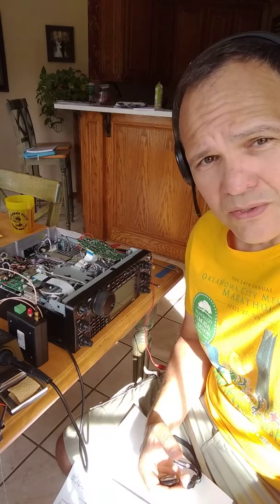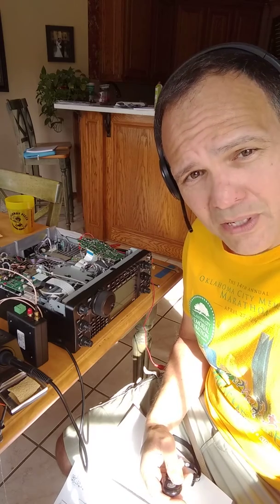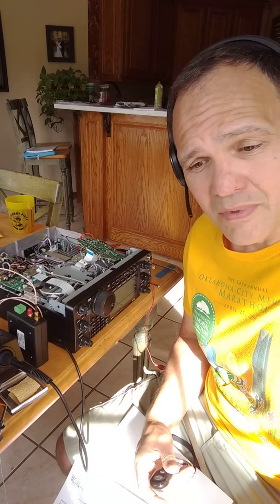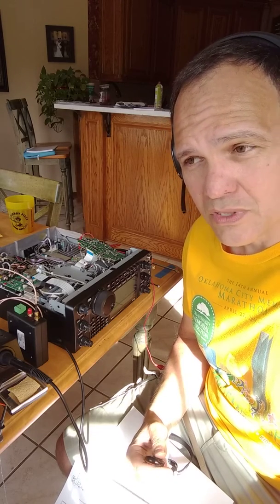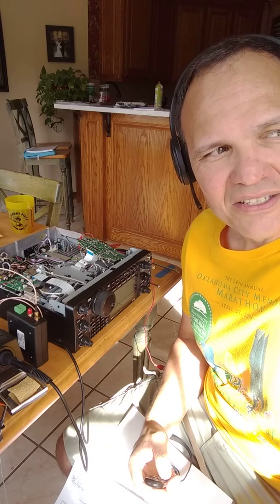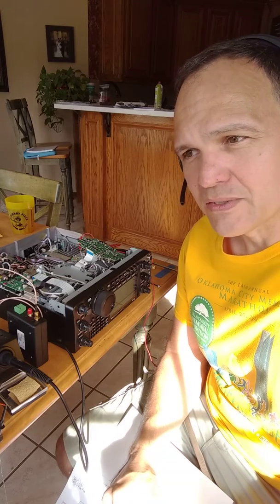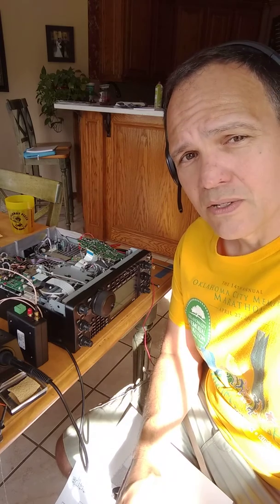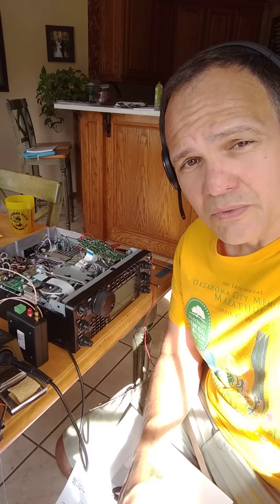I'm the proud owner of an IC9100 — it's a great radio, I love it, use it a lot on digital modes. My idea was that I would be able to use digital modes such as JT65 and FT8, and also keep an eye on what's going on on the voice bands. Maybe the Boy Scouts of America have something going on, or someone else, and I'm missing out because I'm in the digital band. This pan adapter will let me use one antenna with my IC9100 and see what else is going on.